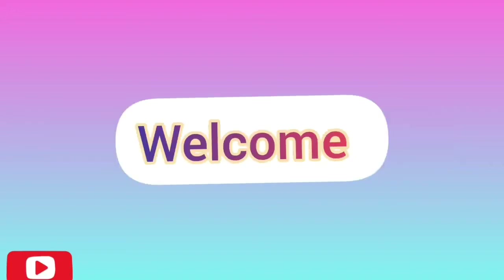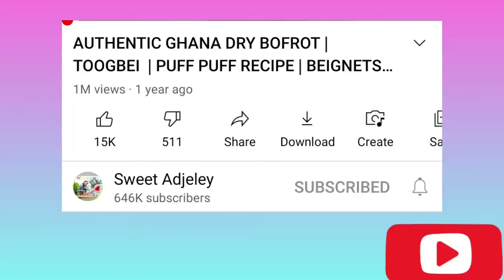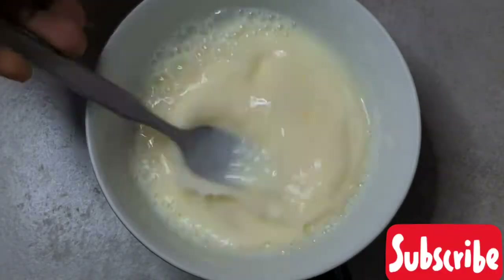Hello everyone, welcome to the Try Ya Recipe channel where I try all of those recipes. Today we're going to be trying Sweet Adjeley's dry breadfruit recipe — yay! My fresh milk and a large egg are mixed together.